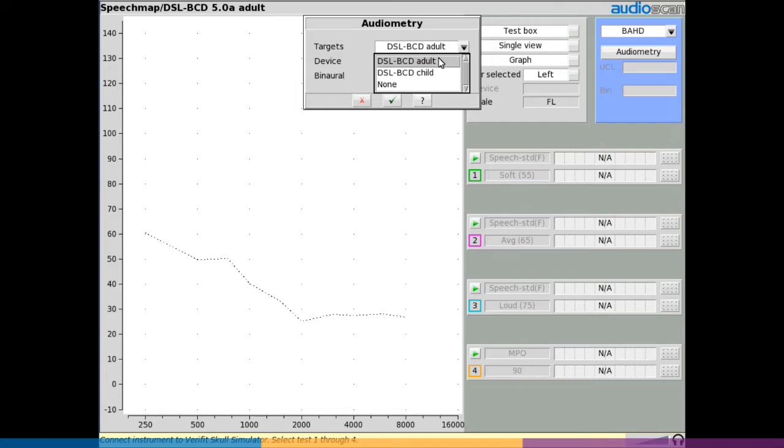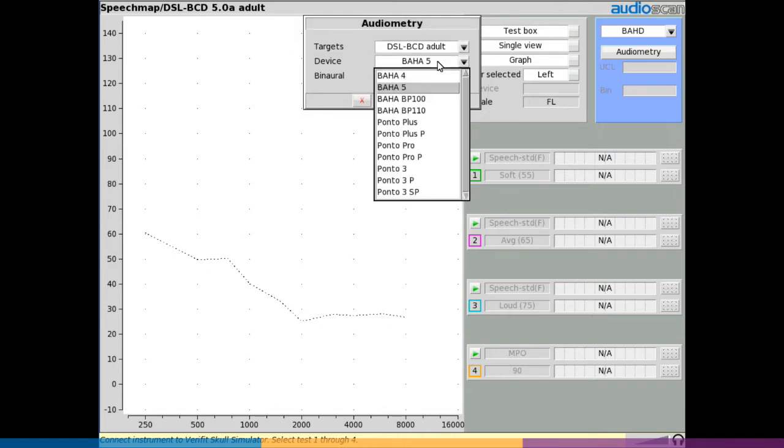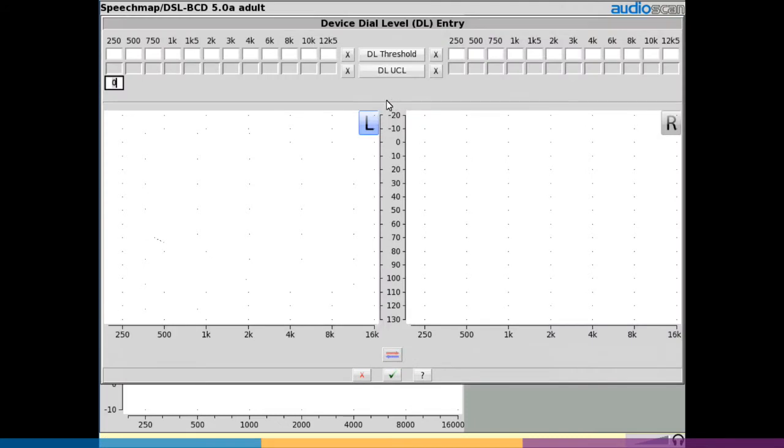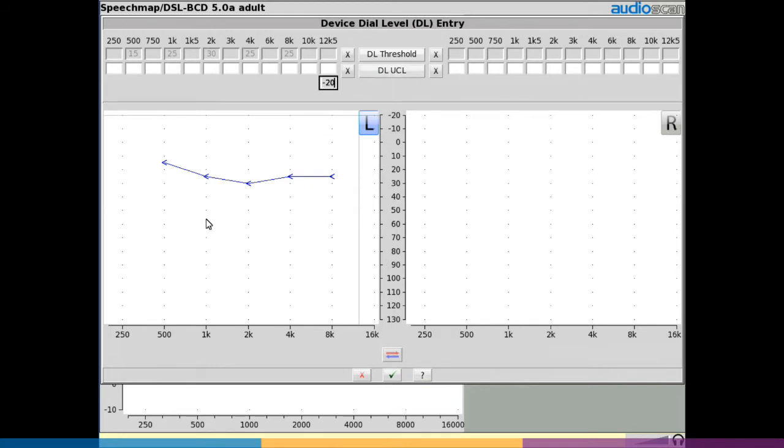Select the desired fitting rule: DSL-BCD adult, DSL-BCD child, or none. Select the device to be verified from the drop-down device list, then select yes or no for binaural summation correction — note this is only available for the adult formula. Select continue, then enter the dial level thresholds and dial level UCLs if measured by clicking on the graph. Note that dial level values are obtained from abutment-based BAHD generated audiometry in the manufacturer's fitting software.